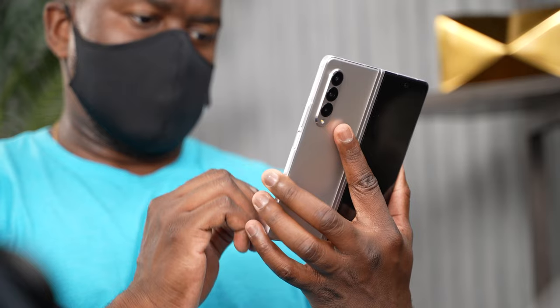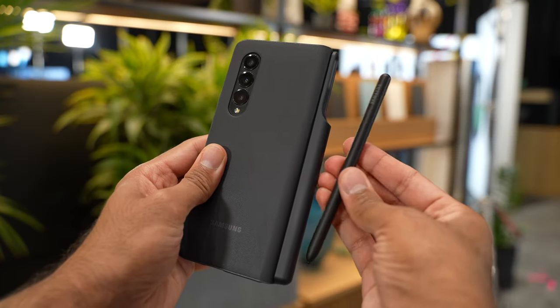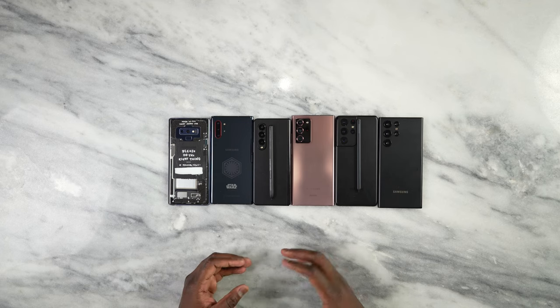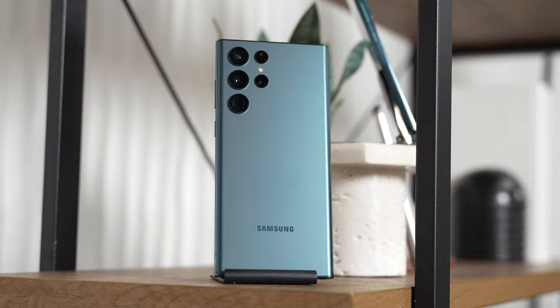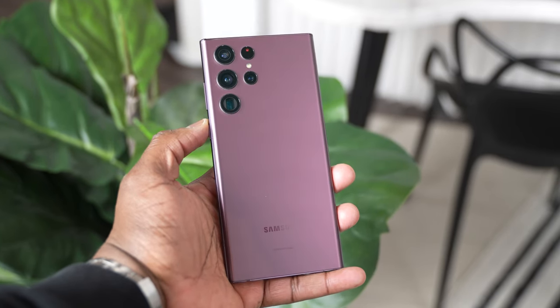It was nice. The S Pen — you can put it in different cases, which is cool, but it didn't feel like what we're used to on the Galaxy Note. But Samsung said hold up, fret not. We're gonna give you a device that is an amalgamation of the Note line and the S line, which is the Galaxy S22 Ultra. And boy, this beauty is a beast.